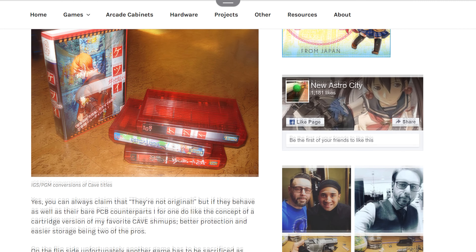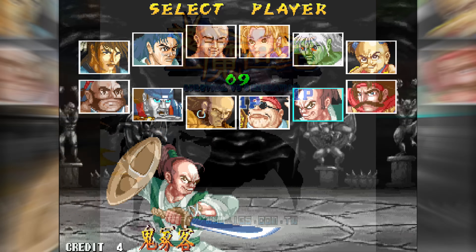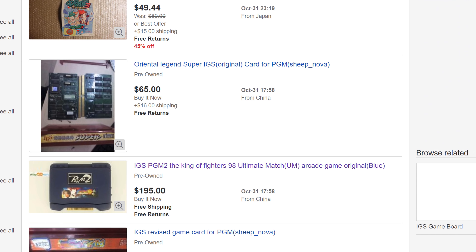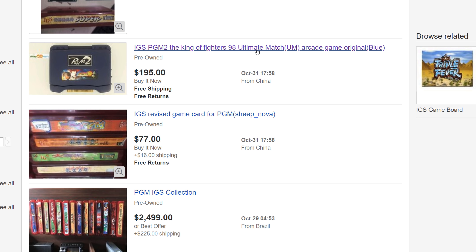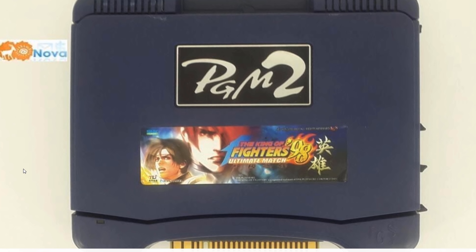The only officially released PGM shooter I've come across in cart form is Beastorm, which oddly wasn't published by Cave but by IGS themselves. There are also several fighting games for the PGM system, such as Killing Blade, Marshall Masters, and Spectral vs. Generation. Each of these titles came out in the early 2000s and graphically look on par with 2D fighters of the same time. While I could recommend them if your options were limited, I'd still prefer to spend my time with the 90s 2D fighter titans of SNK and Capcom. One other quick note: King of Fighters 98 was actually released for the PGM 2 hardware in 2009, which I found both interesting and odd.